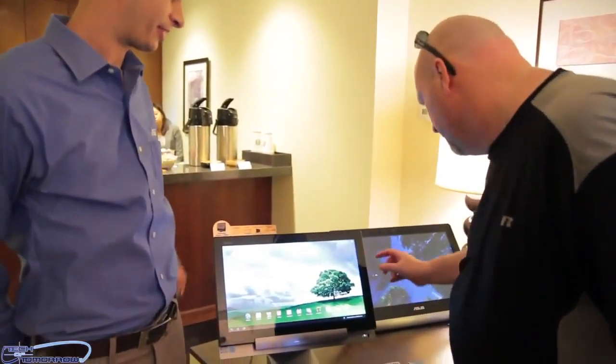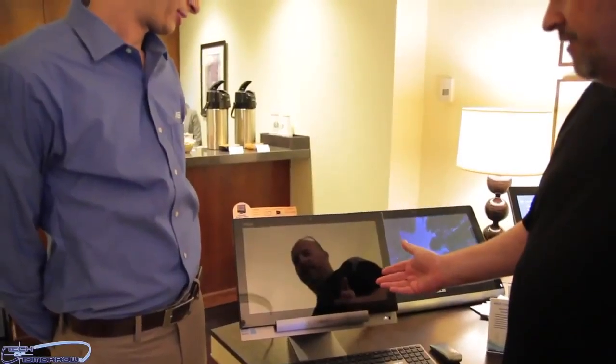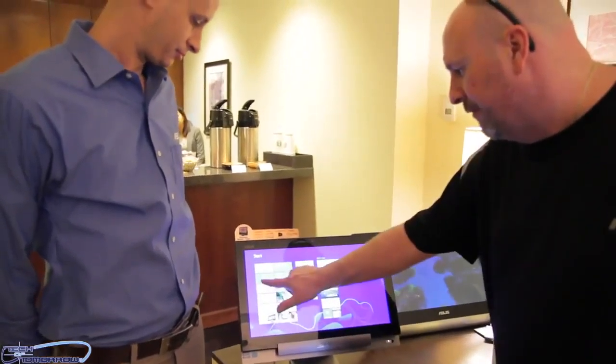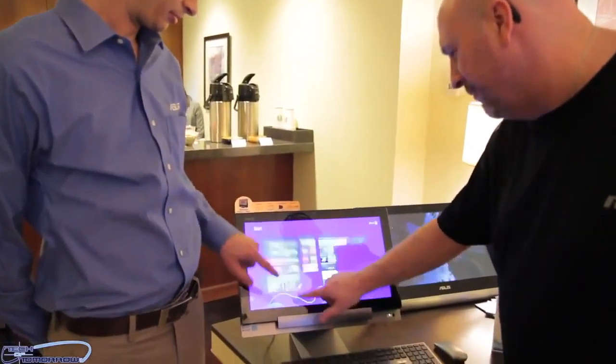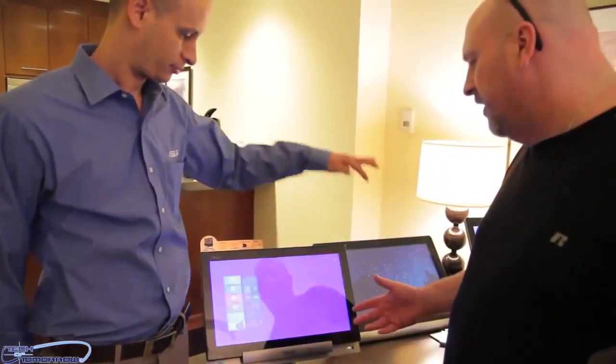Go ahead and press that blue button — right here — and we're right back to Windows 8. Now you guys can see it's transformed into Windows 8, with the tile screen right there for those who love it.